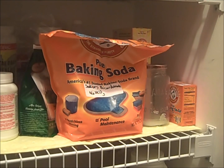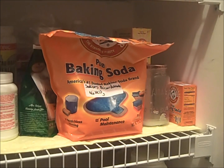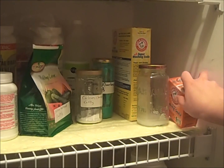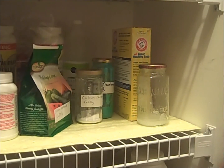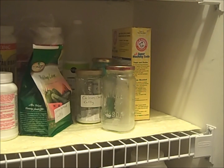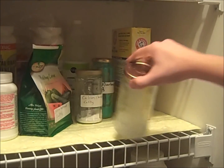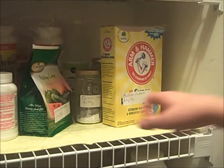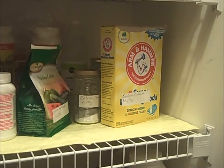Next we move on to bases. I store carbonates, bicarbonates, and hydroxides in ammonia here currently. We begin with baking soda, which is sold in very large sizes to increase alkalinity and pH in swimming pools, and also in small sizes for food use. This is potassium carbonate, which is very hygroscopic and is sold as a solution. It is a pH-raising chemical for spas. This is washing soda, which is similar to baking soda, although it is sodium carbonate instead of bicarbonate.